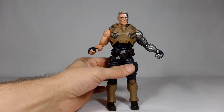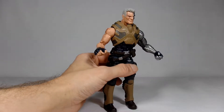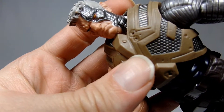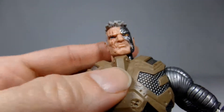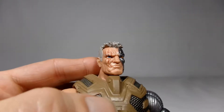Here we have Cable outside of his package. Pretty interesting looking figure right here. Right off the bat I kind of like the way he looks and the amount of detail that's on this guy. He's a little bit wobbly where his legs connect to his body, but it's not too bad.